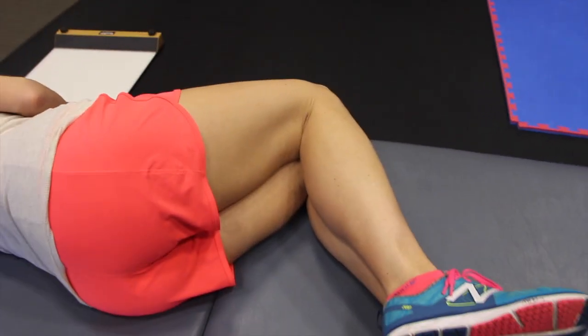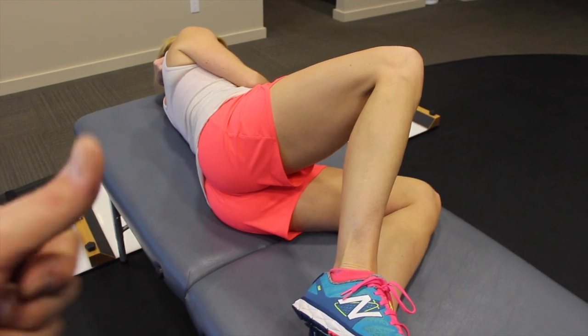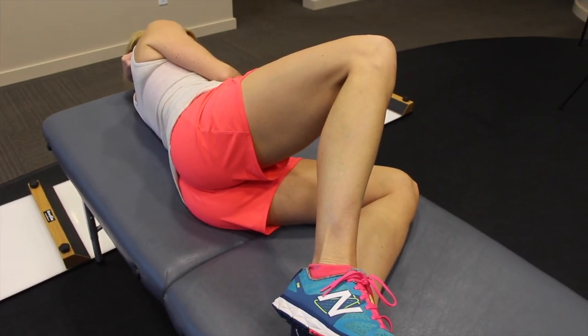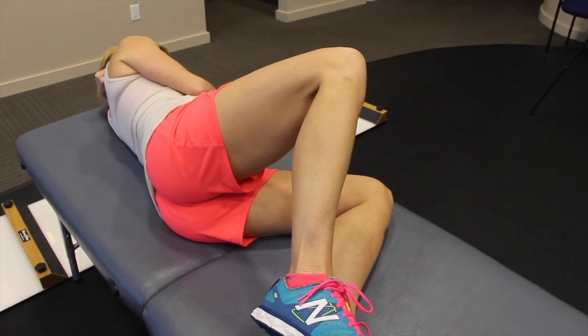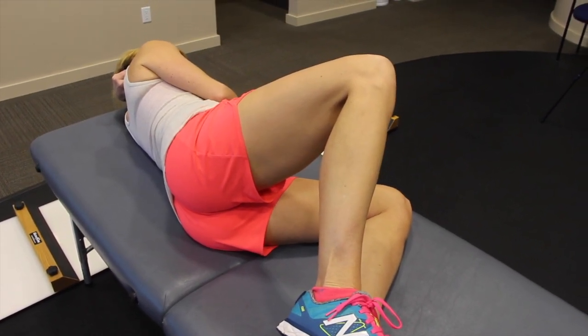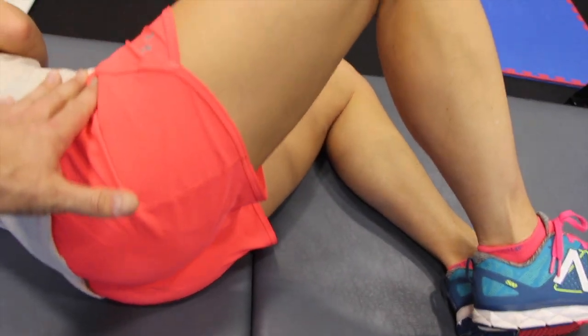What most people do when they do a clamshell — go ahead and open the legs, Suzanne — the top hip starts to rotate backwards this way, and when that happens, it's not as challenging. So open the top hip up and bring the top hip towards me. Top hip back, almost like this, rolling.